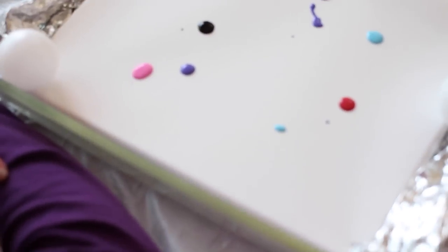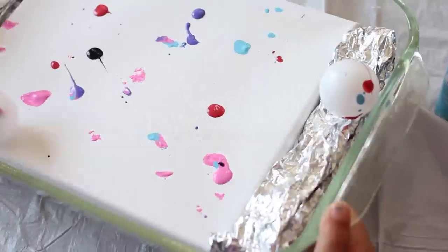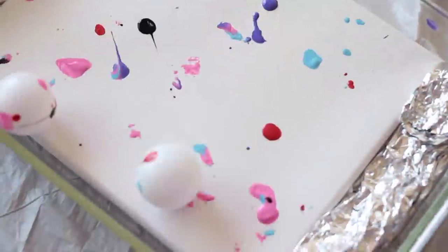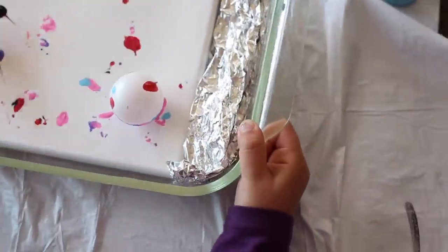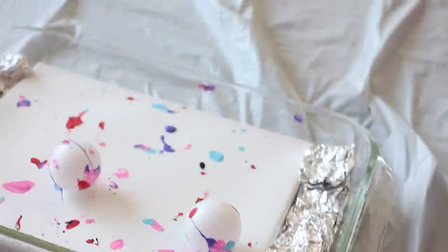Once everything is set up, squeeze out drops of paint onto the canvas or paper until you feel like you have enough. Start moving the container back and forth, moving the balls around in the paint. Have fun with this part and roll the container around as much as you want, then set it aside to dry.